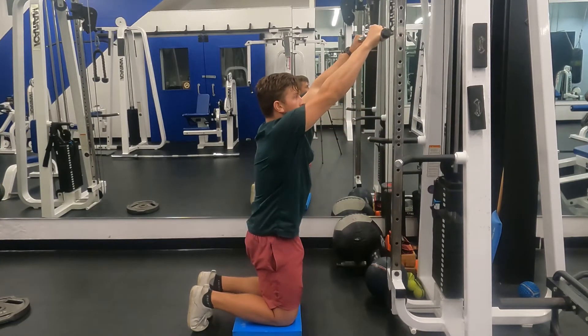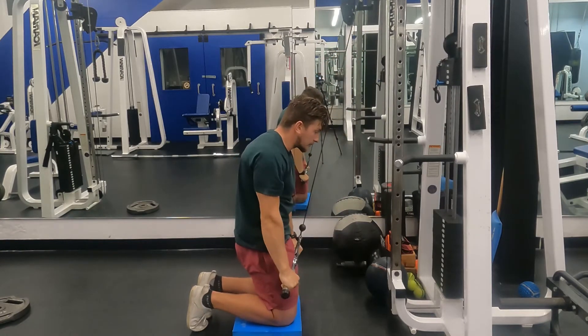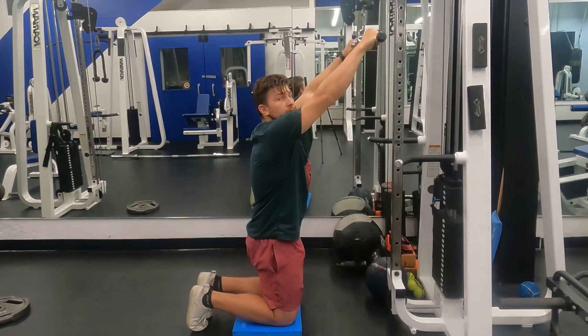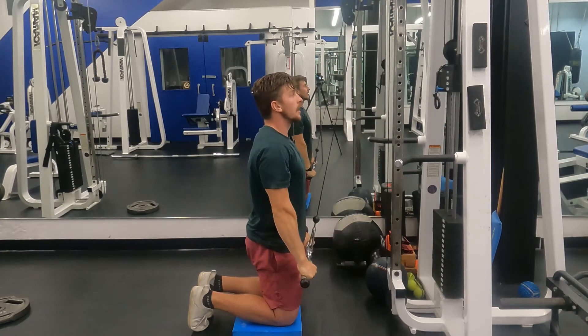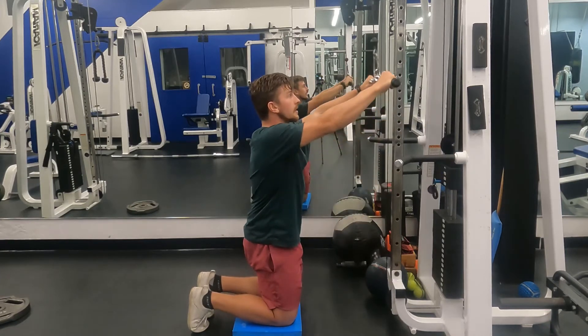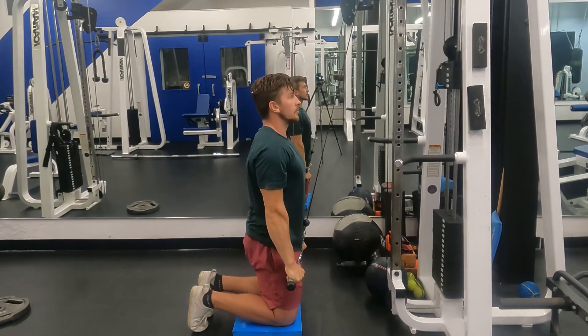Let it stretch the arms as you come up, and as you pull down make sure we're not crunching. We don't want to perform a crunching movement when doing the exercise. Rather, we want to stay nice and tall and just move the arms. So we're doing a plank in our stomach, staying tall and then pulling straight down using our arms only.